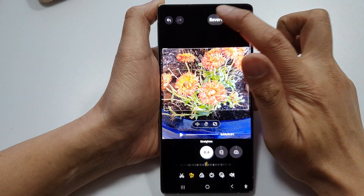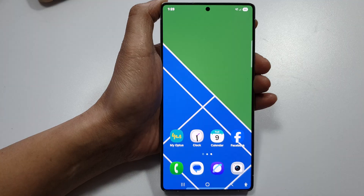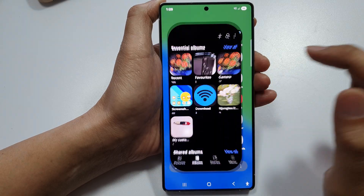First, let's go back to the home screen by tapping on the home button at the bottom of the screen. Then on the home screen, swipe up to go into the app screen, and in here, open up the gallery app.